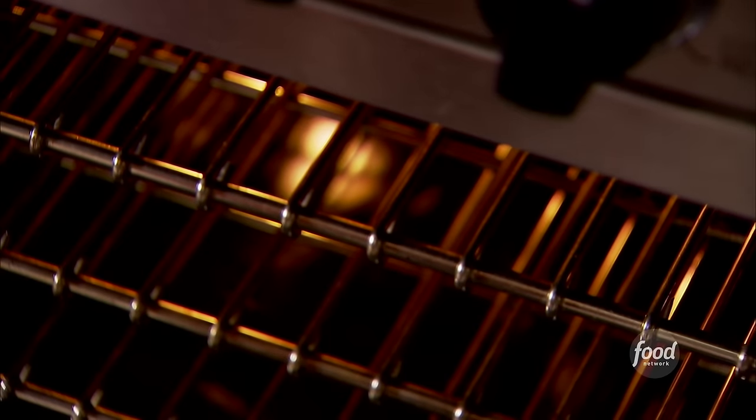Into the oven — 400 degrees for 10 minutes, then I'm going to lower the temperature to 350 and bake them for 30 to 35 minutes until a toothpick comes out clean.